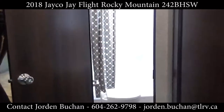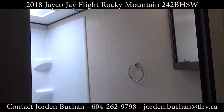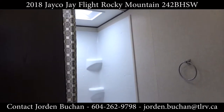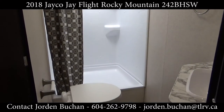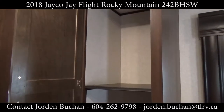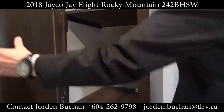In the bathroom here you'll see there is a ton of room. There's a big huge shower with lots of light coming in from the skylight, and also the fan up there. You have lots of room for clothes or towels, with storage up and down below as well.